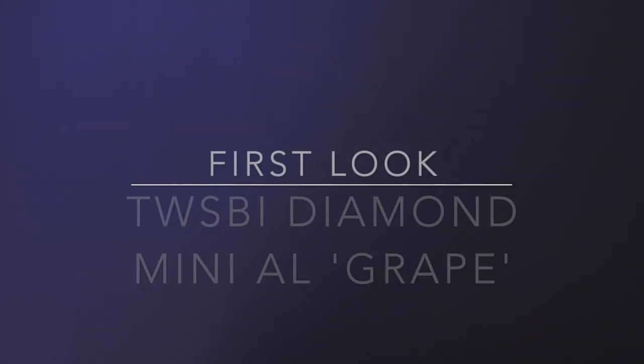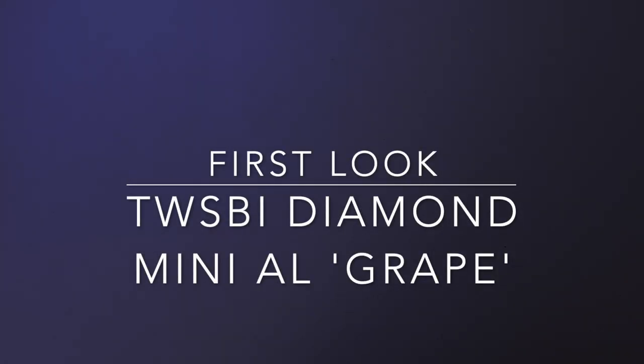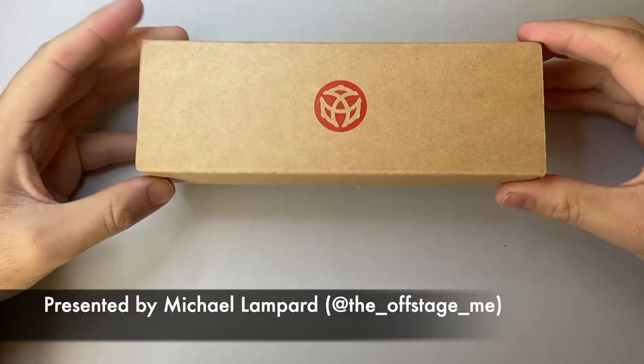Hello and welcome to today's video. Today, a quick kind of unboxing, first look, inking, and first writing with this pen from Twsbi.